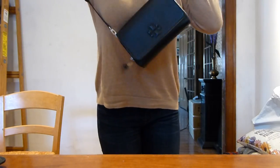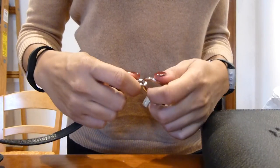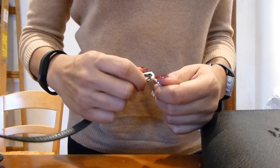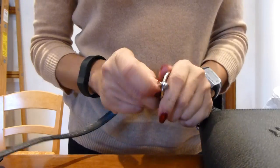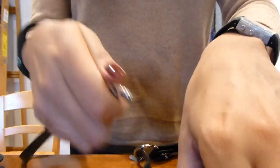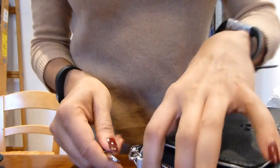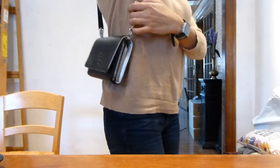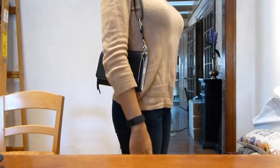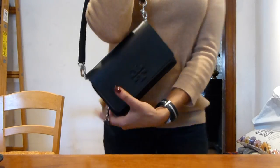You can shorten it by looping the extra strap underneath the flap, but I find that awkward because it unravels when you open it. What I do instead is take the strap and hook the end onto the ring — other people do something similar with a loop. I usually keep this in the back. So if you want to wear it as a short bag, you've got it.